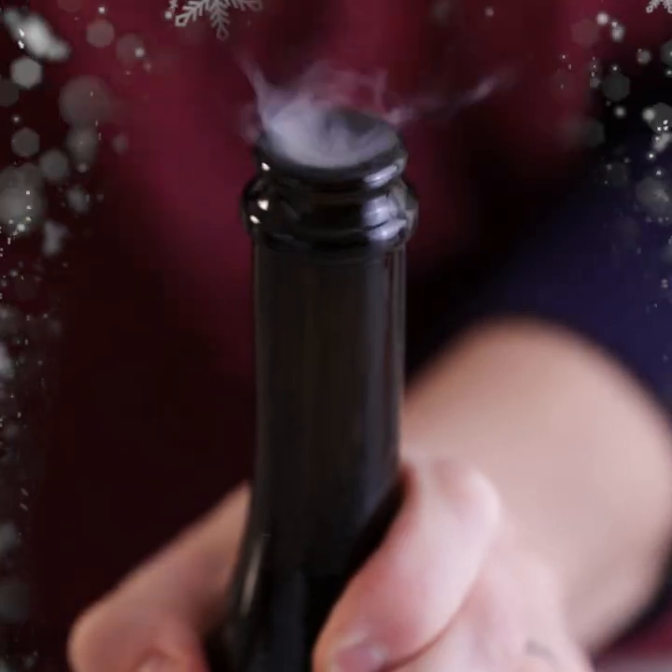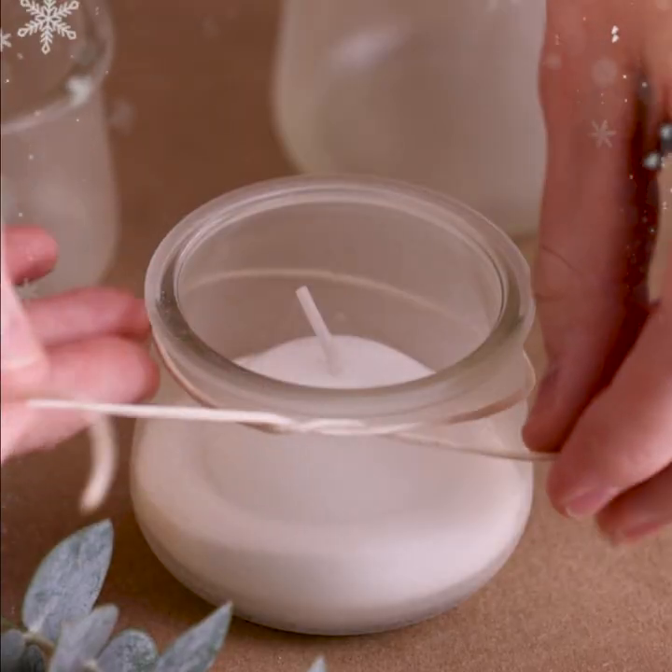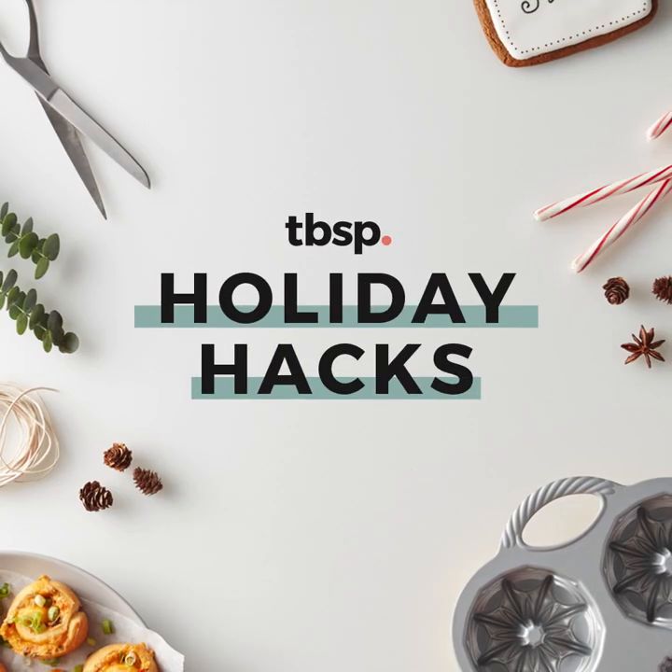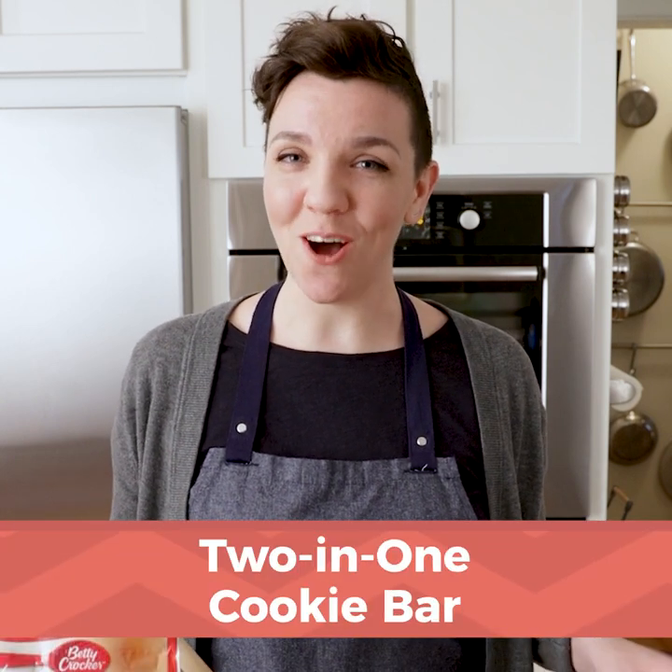Hi, my name is Emmy with Tablespoon, and you're watching Holiday Hacks. If I told you you could make two desserts at the same time, would you believe me? Keep watching, because today we're going to make a two-in-one holiday cookie bar.